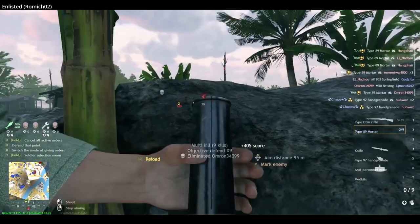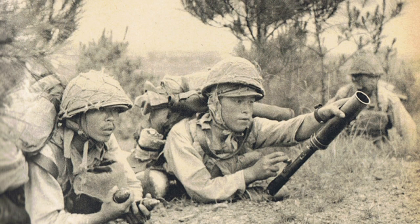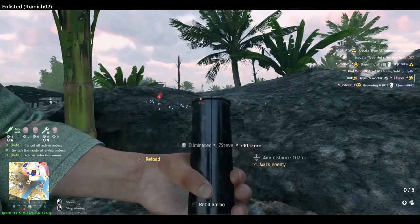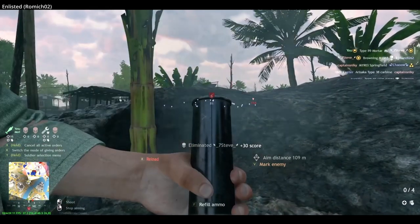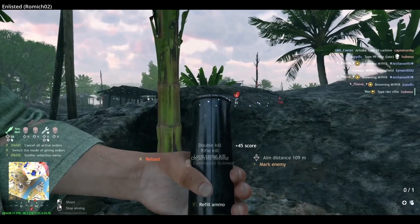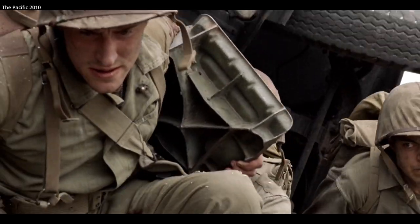The Japanese Army really liked the Type 10 and 89, as they were focused on combat environments that were close range, such as urban environments in China and jungle warfare. Logistics were also of great concern to the Japanese. The Type 89 was extremely easy to transport through the jungle, compared to larger mortars which required transport of the heavy base plates separately.